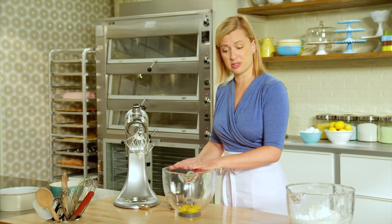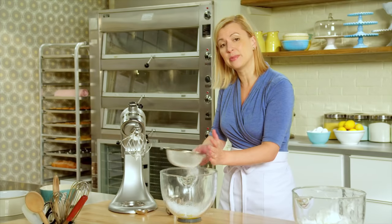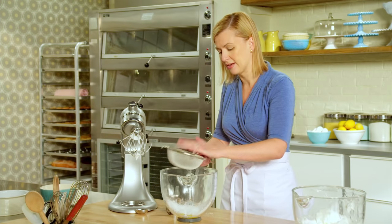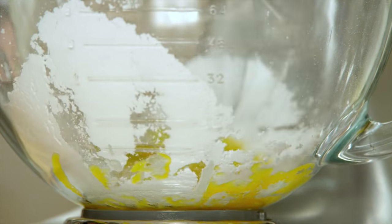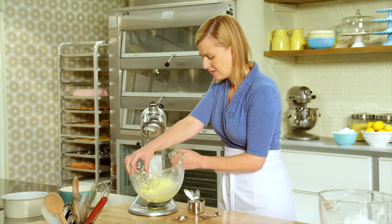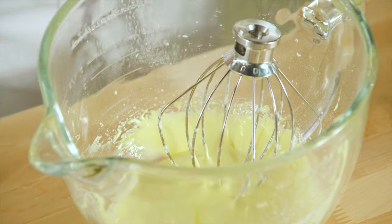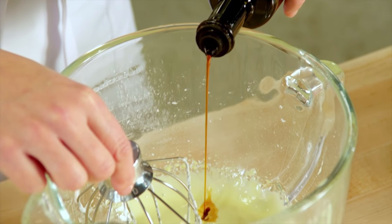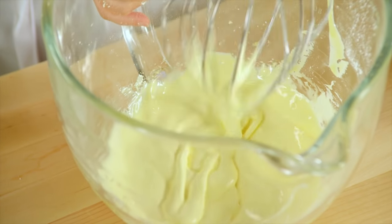Now I have the yolks I've reserved and I'll sift in a quarter cup of icing sugar. The fine grind of the icing sugar lends to the flexibility in the sponge cake, making it easy to roll. Now I whip these until they're thick and creamy and doubled in volume. The yolks with the icing sugar are pale and thick, and the last addition before the flour is just about a teaspoon of vanilla. I'll just whisk that in.